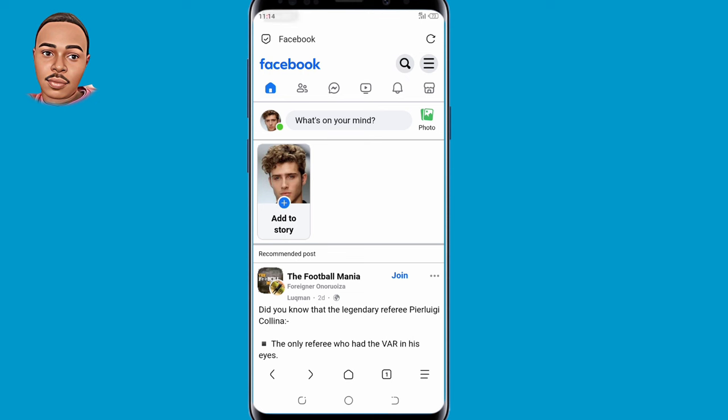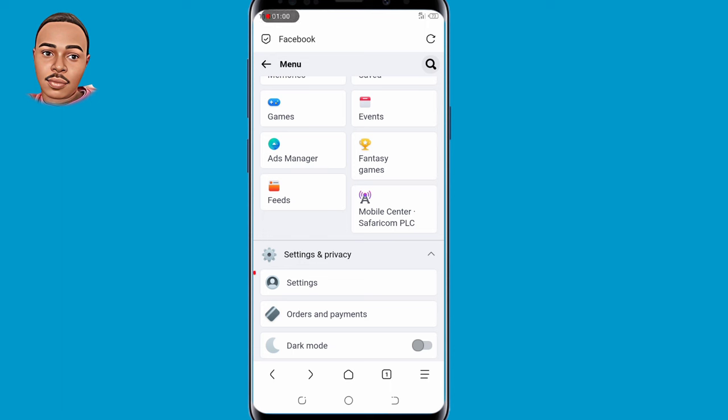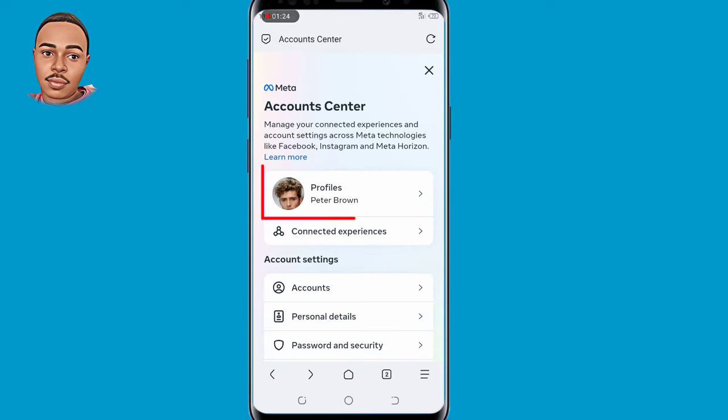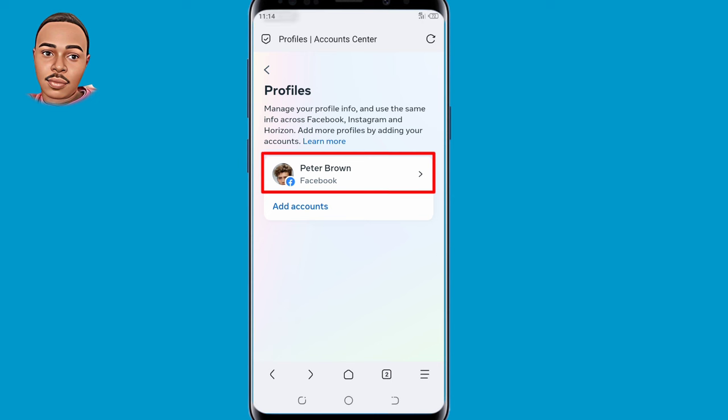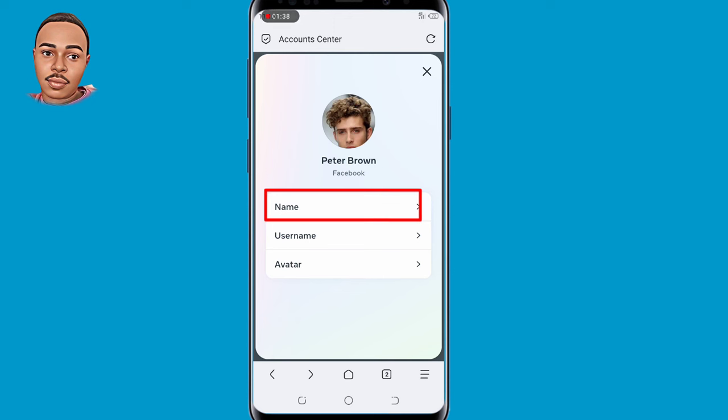For the first step, you need to tap on those three dashes at the top right corner. Now scroll down to Settings and Privacy and then tap on Settings. Now here on the Settings, just tap on Account Center and then make sure you open your Facebook profile. Tap on Profiles and select Facebook profile. Now select Name and tap on Name.